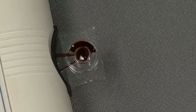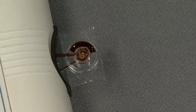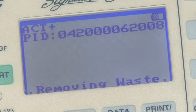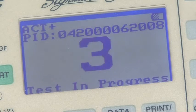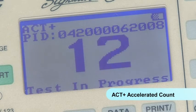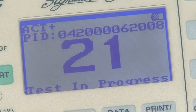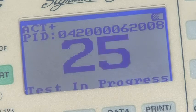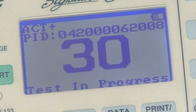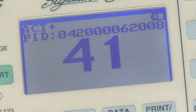Elite automatically draws the sample, and any excess, into the device. As the test begins, you'll see the count displayed on the screen. When running the ACT Plus test, only Hemocron Junior offers an accelerated count, reducing test time by as much as one-half. The result is that Hemocron Junior ACT Plus tests can be completed in 4 minutes or less, and the clinical team can move on to the next step of surgery more quickly.